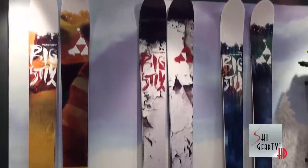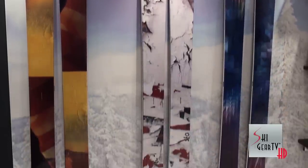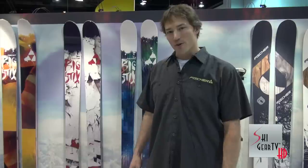That's the Big Sticks series from Fisher for 2013, shown here on Ski Gear TV. For more information, head to your local Fisher dealer, or check us out online at fisherskis.com.